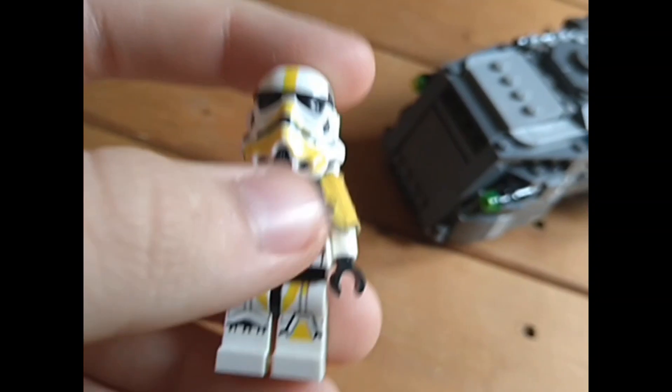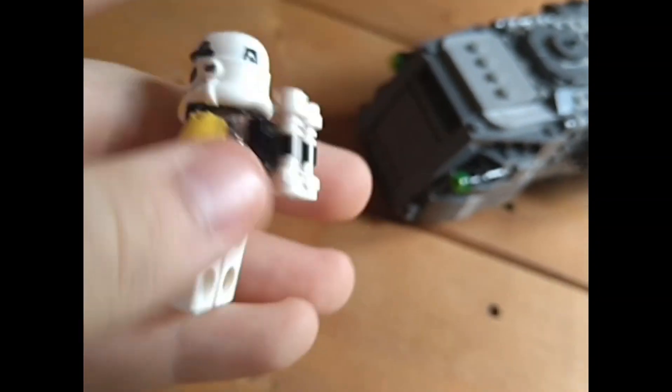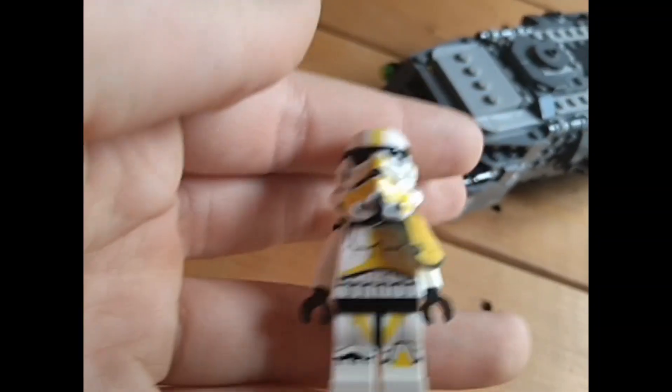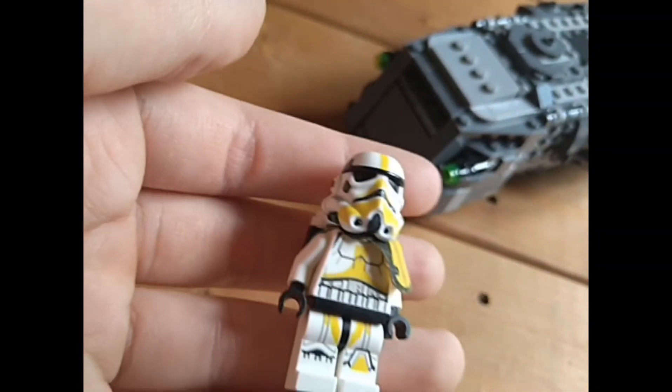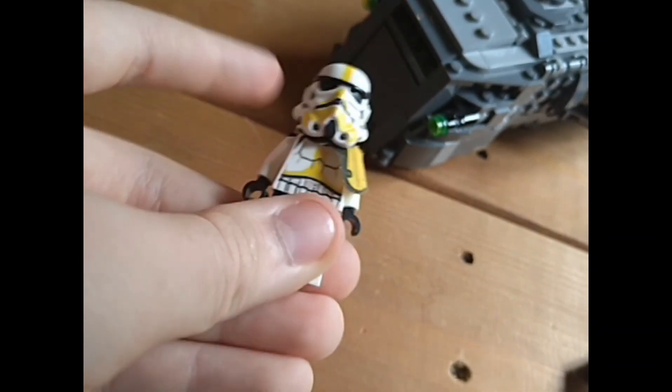You also get a Mortar Trooper — it's got a weird pauldron thing on the shoulder, it's got a backpack, it's quite cool looking. It did come with a mortar but I lost it, which is awful. But it's a really cool minifigure — I'd give it a 10 out of 10.